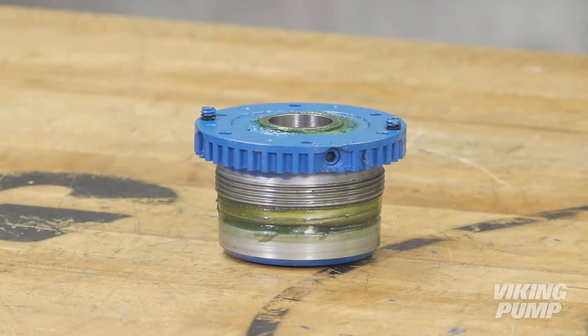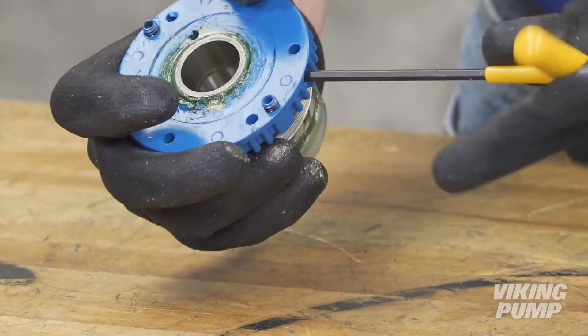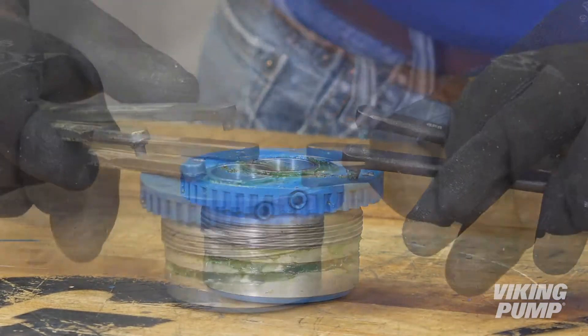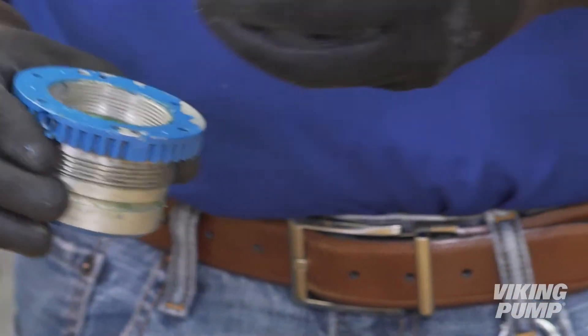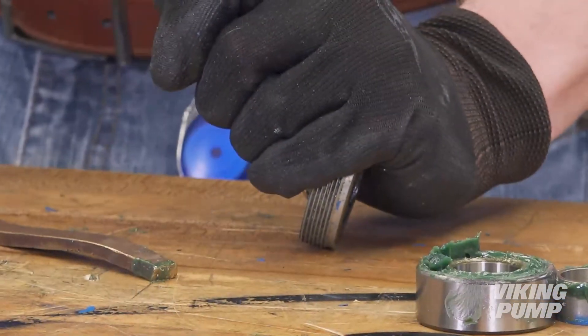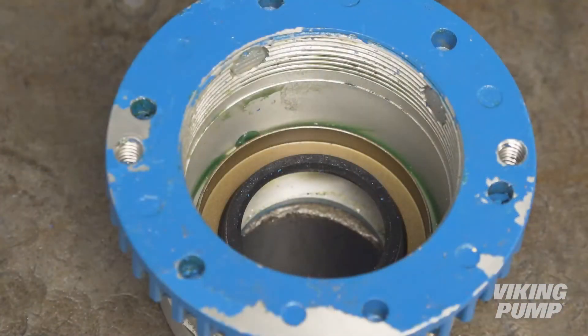It is recommended to replace the bearings and lip seals in the bearing housing each time the pump packing is replaced, along with any other damaged items during the assembly. To disassemble the bearing housing, loosen the two radial set screws in the flange of the bearing housing. Then, with a spanner wrench, loosen and remove the outer end cap. Remove the bearing and spacer collar. Remove the lip seals from the housing and end cap. Using an arbor press, install new lip seals with both lips facing toward the end of the shaft.